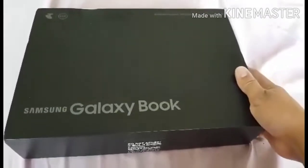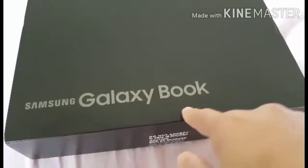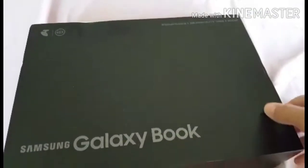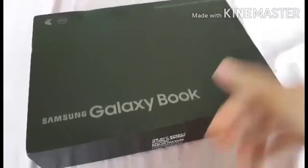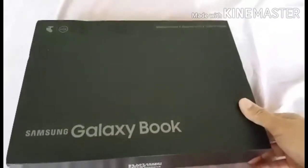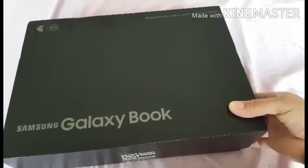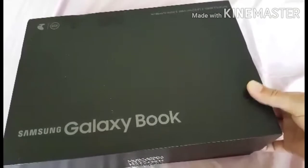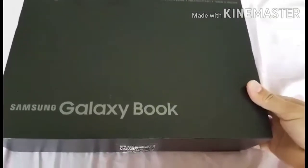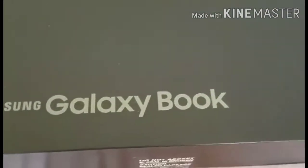The color is nice — gray. This cover of the box is really thick and durable. Even if you accidentally drop it, the gadget won't easily get damaged because of the thickness and durability of the box.